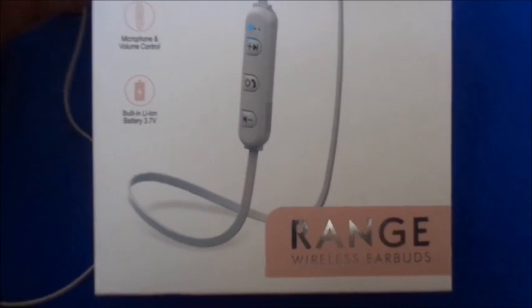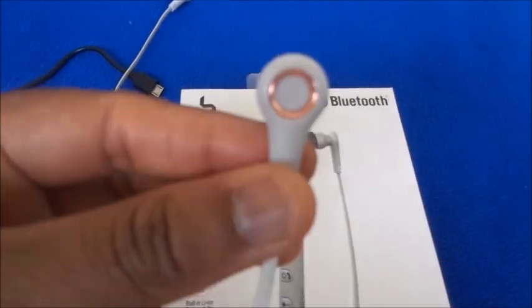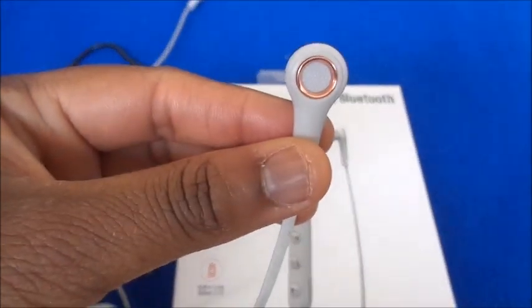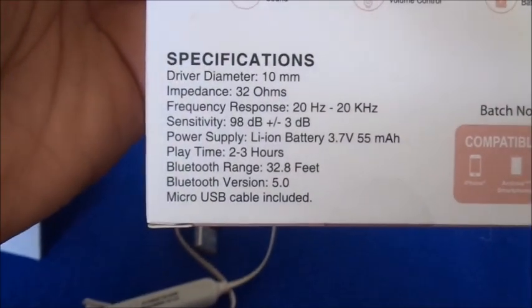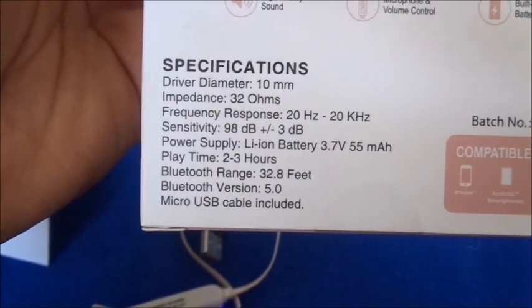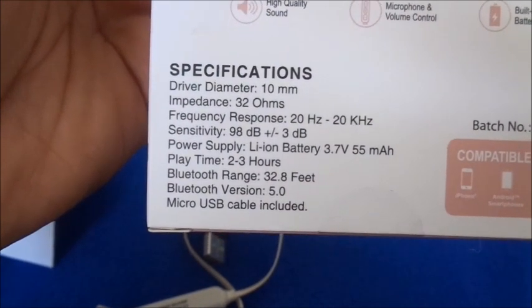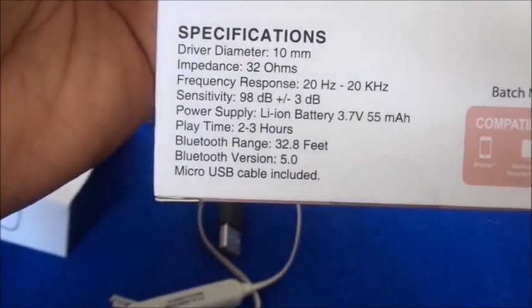This is the Blue Jacks brand, and this style is called Range. It looks very cute — the little accent piece here is rose gold. On the back it lists the specs: 10 millimeter diameter, frequency response, and sensitivity.